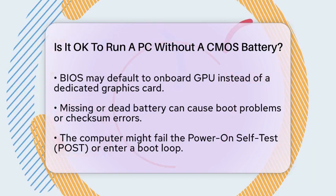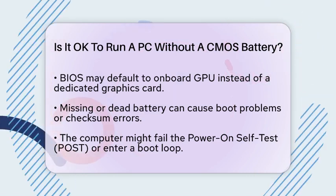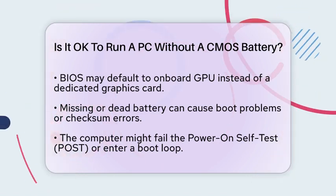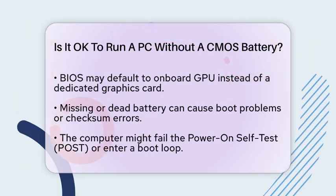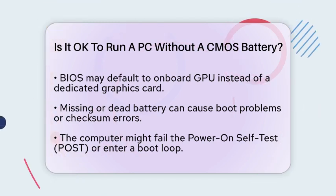To give you a clearer picture, if you remove the CMOS battery, you'll need to reconfigure your BIOS settings every time you start your PC. This can lead to longer boot times because the BIOS has to set everything up from scratch each time.